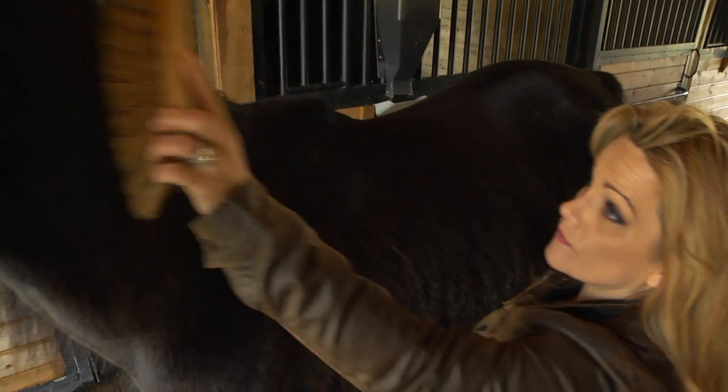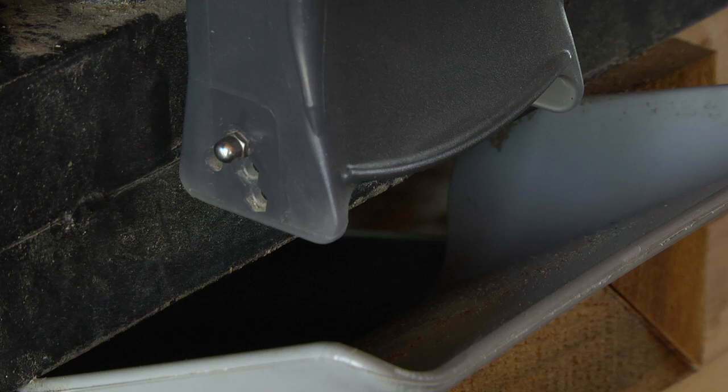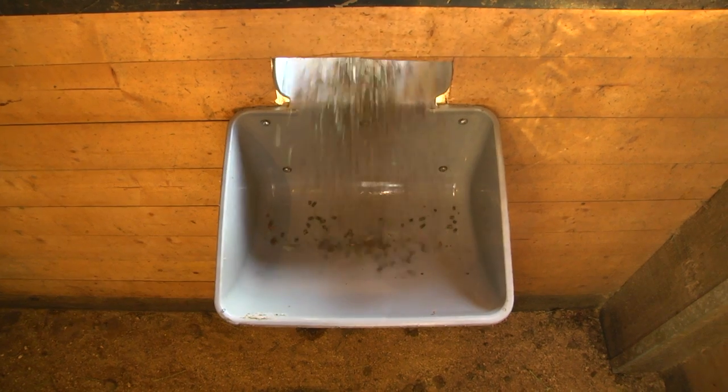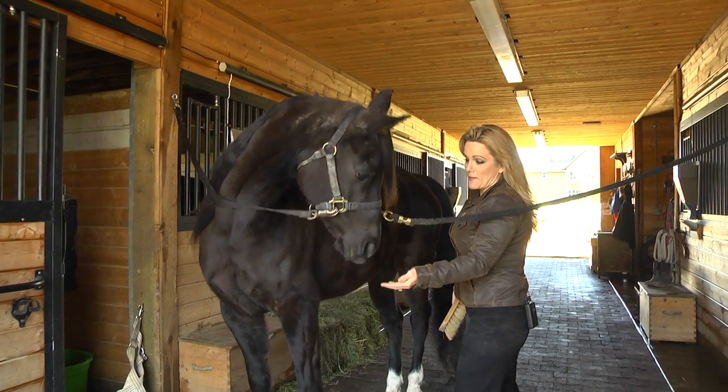One of the favorite things for me with iFeed is the convenience. With iFeed, I know that my horses are fed on time, the proper amount. And it not only makes me happy, it makes them happy too.